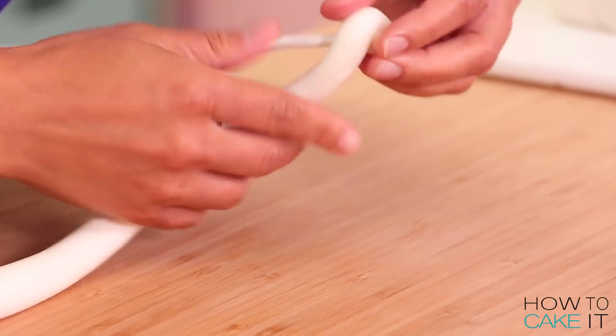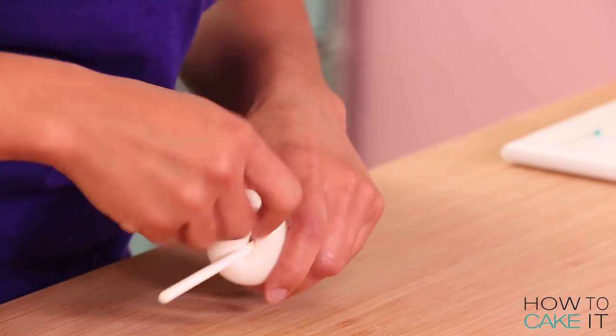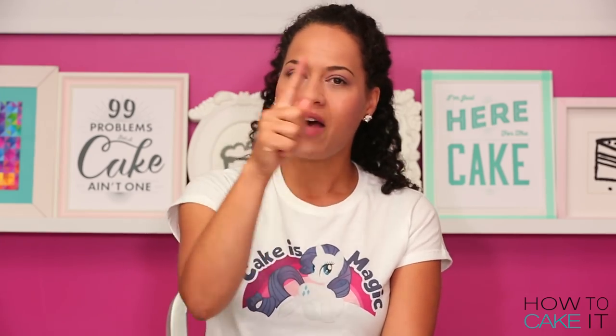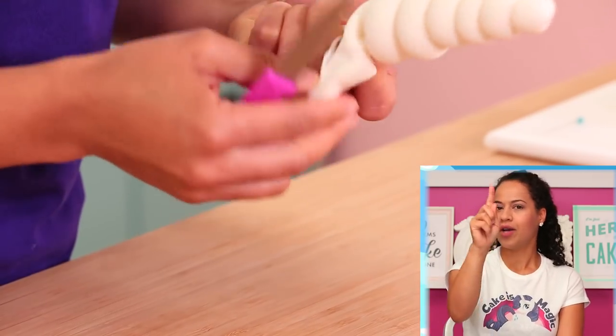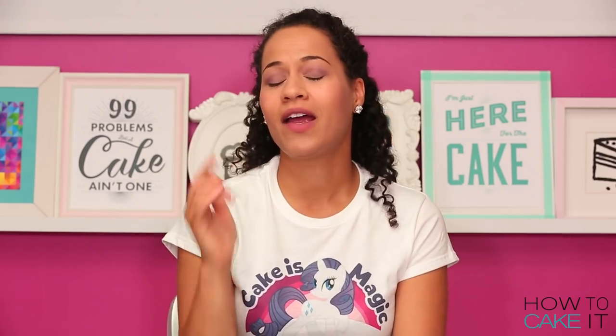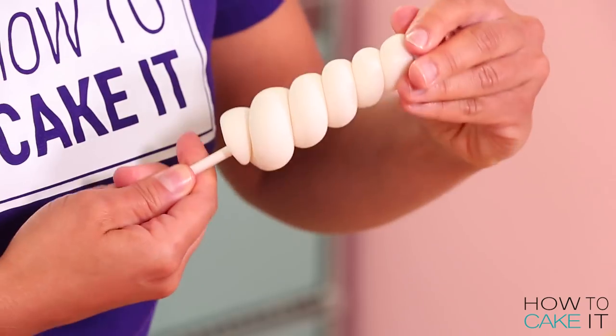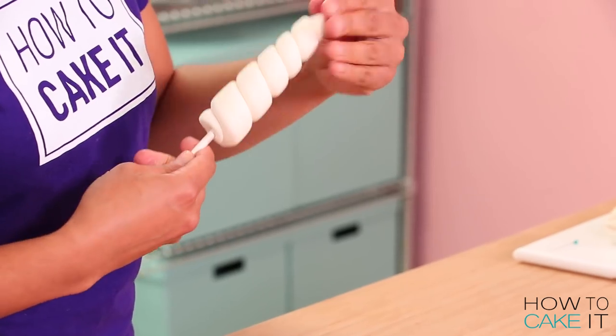Jeremy's daughter was kind enough to lend me part of her collection of My Little Ponies. Rarity's horn is not quite unicorn-like — it's very unique, I think that's why she's called Rarity. It doesn't have as many coils. I wanted to make sure to have the same number of coils on my cake as there is on Rarity — or at least on a Rarity doll.